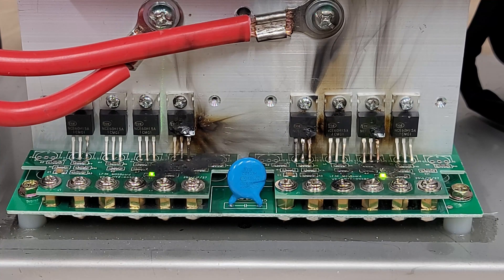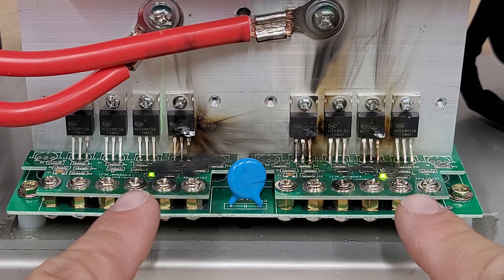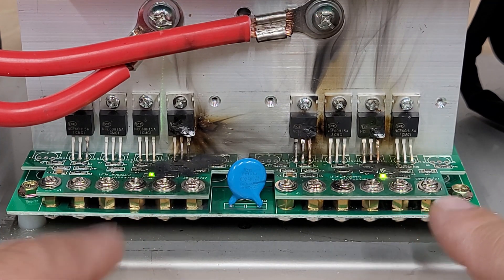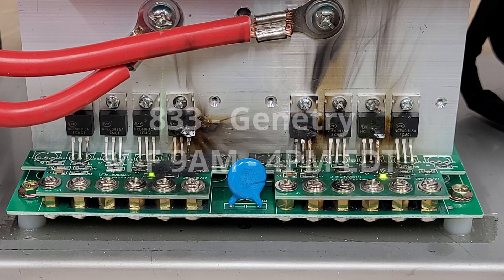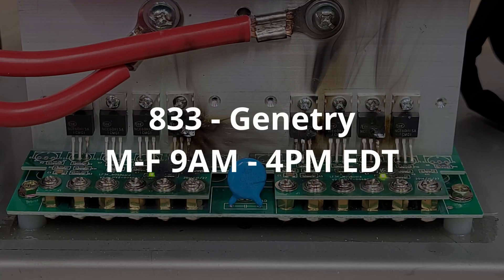Hey everyone, Sean here with another Janetree Solar video. We're going to talk about how these two LEDs don't mean anything when it comes to blown mosfet boards. Before I get into that, as always, call 1-833-Janetree toll free, Monday through Friday, nine to four.